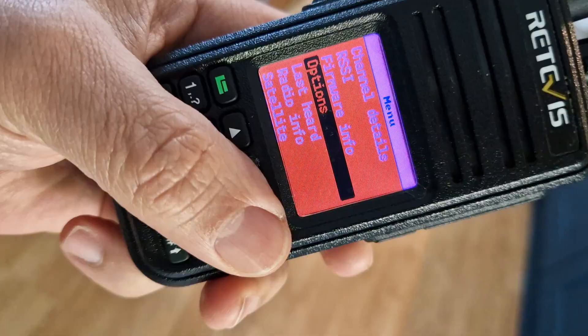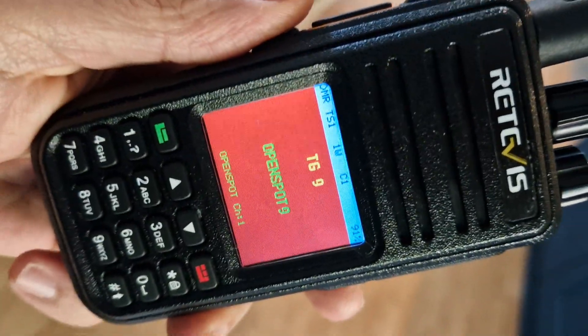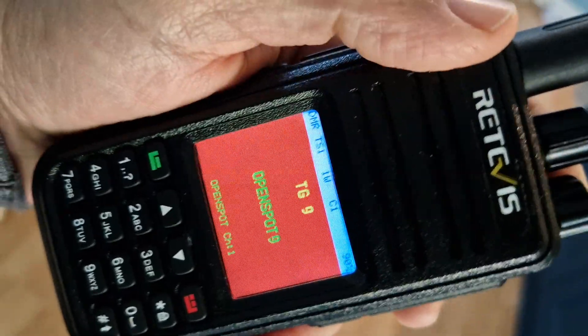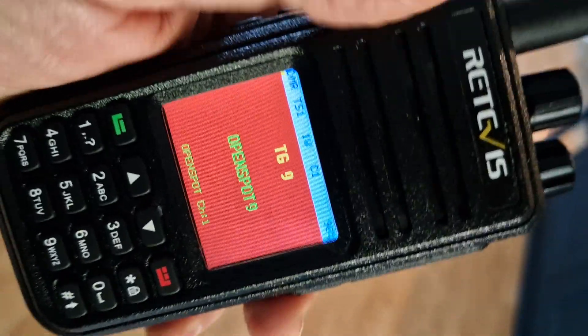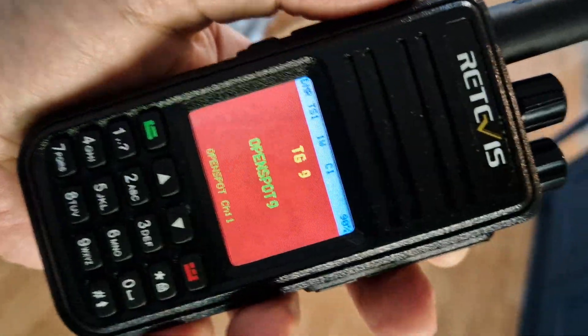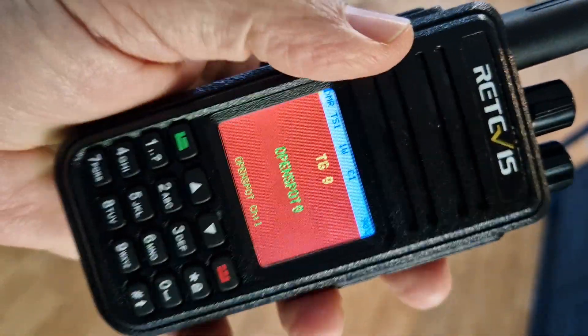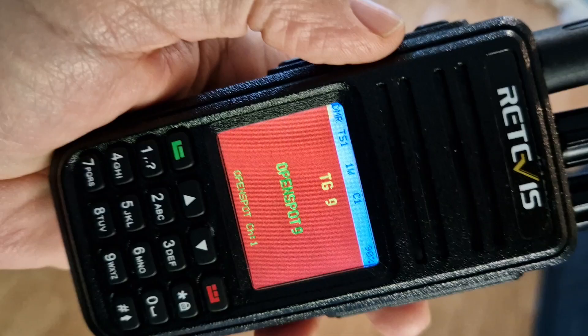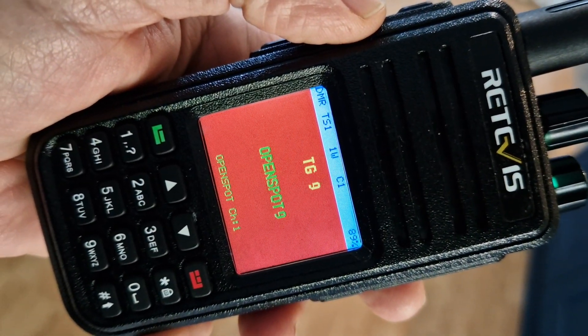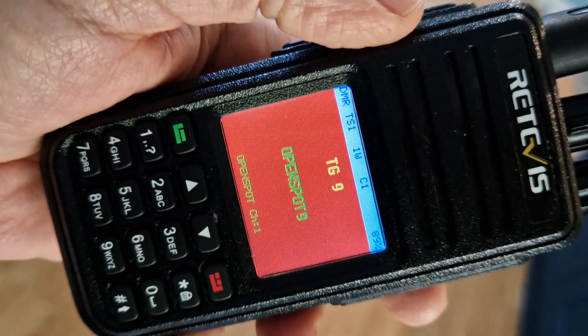I've made a video on installing it — yes, there's a learning curve, but it sounds great and looks great. Excellent audio reports, and it turns an old radio that you probably might not be using very often into a really fun radio. Thanks for watching — it's OpenGD77, now May 2023. 73, all the best.